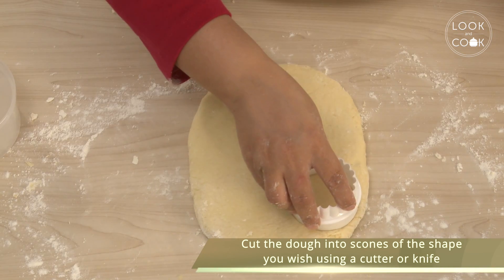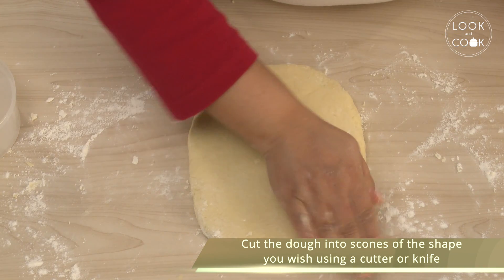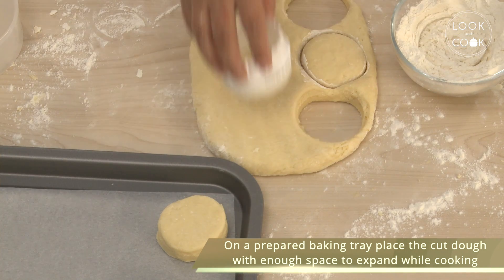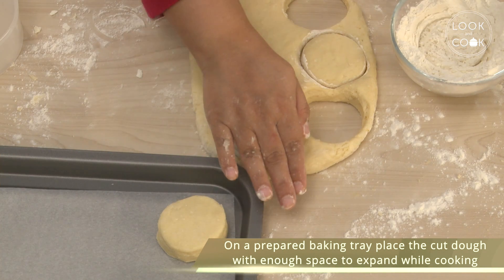Cut the dough into scones of the shape you wish using a cutter or knife. On a prepared baking tray, place the cut dough with enough space to expand while cooking.